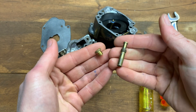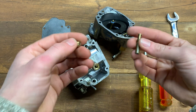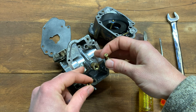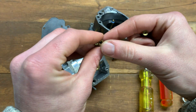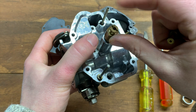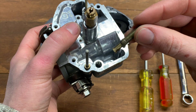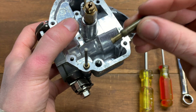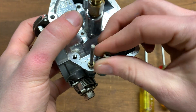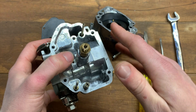That's the basics of the jets. Now we're going to move on to setting the float height — that's the next step when cleaning your carb and getting it ready. Go ahead and put the jets back in: the main jet goes right in the center, spin it in and tighten it, and the pilot jet goes with the flanged end down and the screw end up. Tighten them both down and you're done with that.